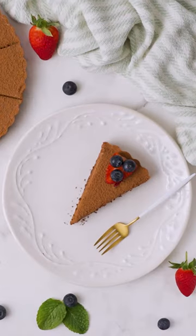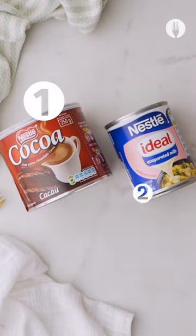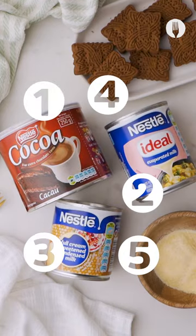In the category of beautiful desserts that taste as good as they look, we've got only one contender: the creamy chocotard. And you only need five ingredients to make this.